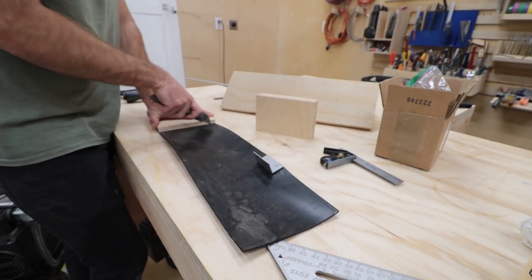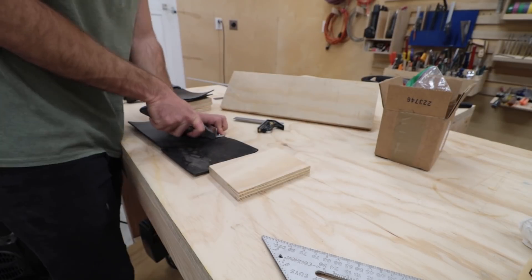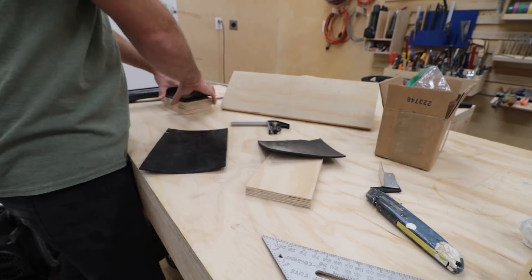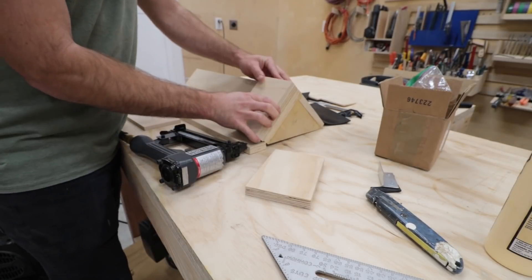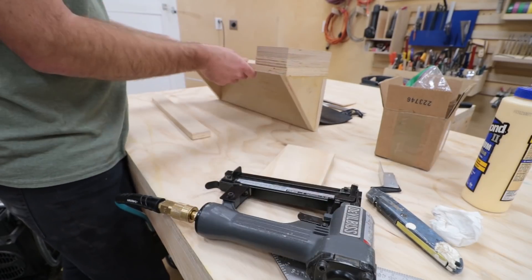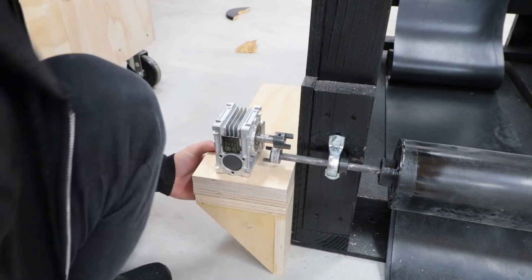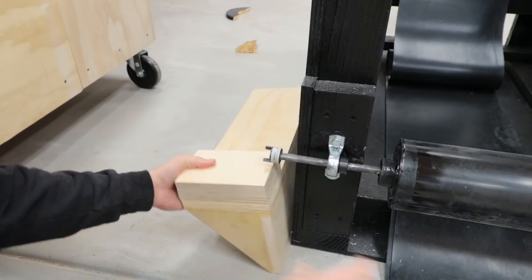Even though the mechanism will be secured to the shelf, I still wanted to make sure there's no vibration noise. I used some of the extra neoprene from the conveyor belt as a buffer between the mechanism and the wood of the shelf. Because the gearbox is flipped around, I had to add some blocks to raise it up even higher to be in line with the motor. I test fit the shelf in place, but unfortunately it sat too high for the bottom roller, so I cut off two inches from the bottom.